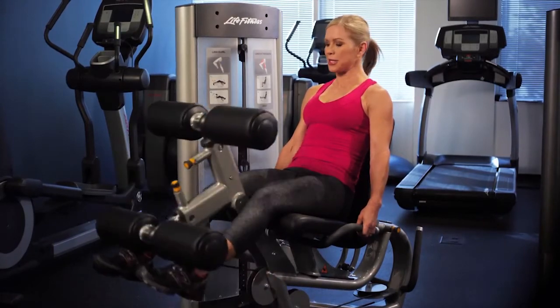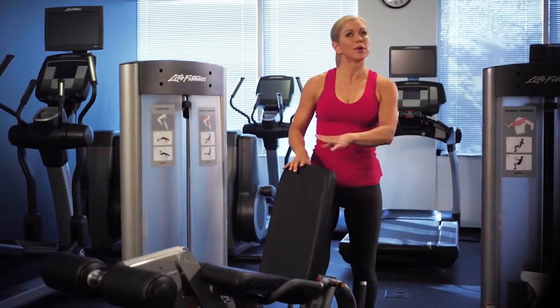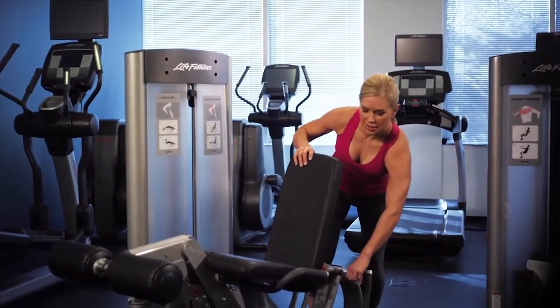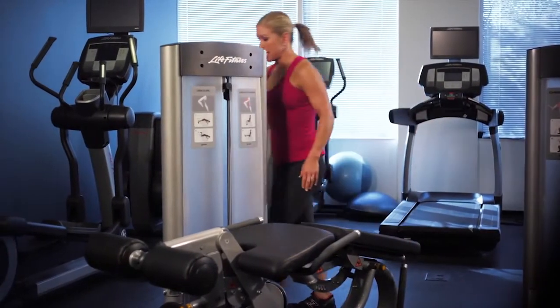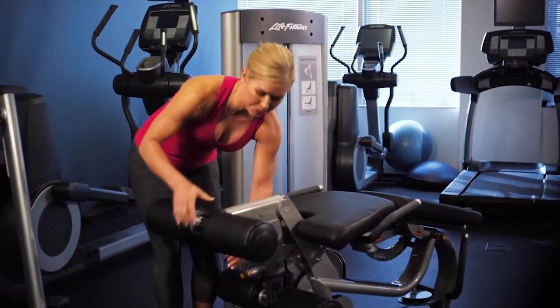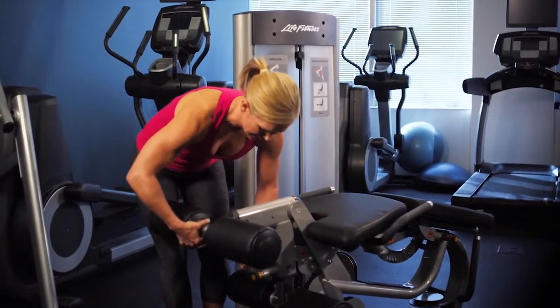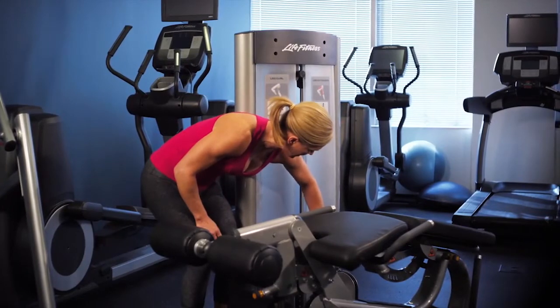Perform the desired amount of repetitions. Here's how to set up for the leg curl machine: take the back pad, pull the pin all the way to the down position, then adjust the calf pad for your leg length. Your knee should line up with the pivot point.